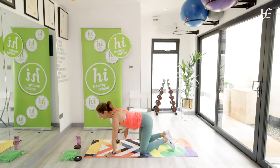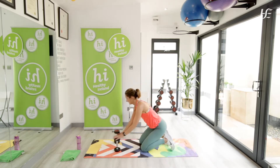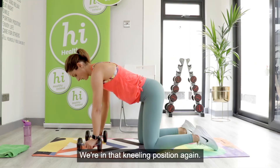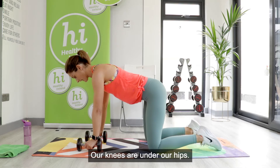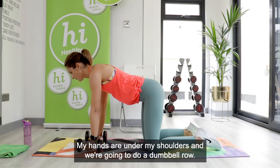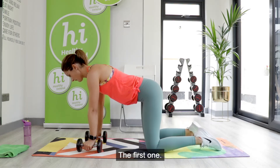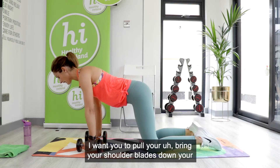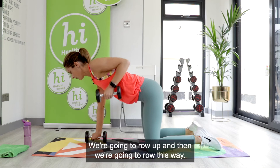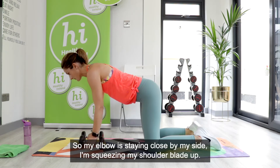We're going to stay on the mat and take our dumbbells — your bottles of water or tins of food, whatever you have. Back in the kneeling position: knees under your hips, hands under your shoulders. We're going to do a dumbbell row. Pull your shoulder blades down your back, reach your head forward. We're going to row up with the elbow staying close by the side, squeezing the shoulder blade up.